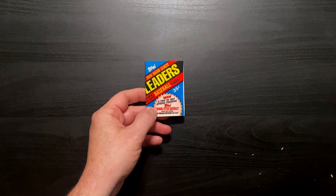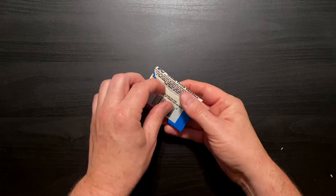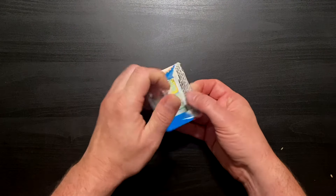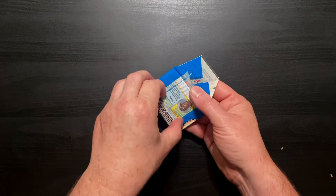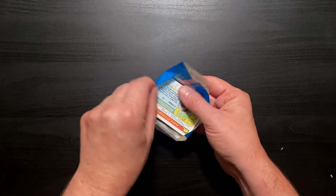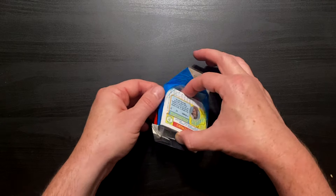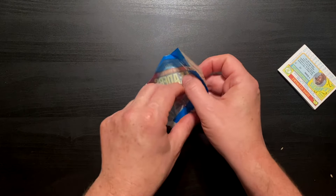All right, one pack down. Same thing — very tightly wound little pack of cards here. So we're going to have to do this — we're going to have to rip and crinkle instead of crinkle and rip.